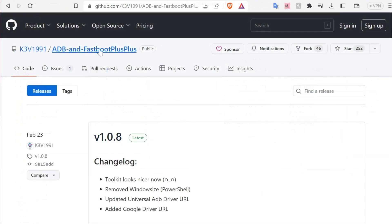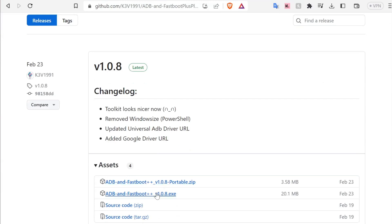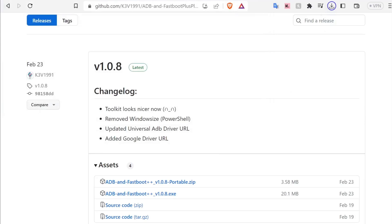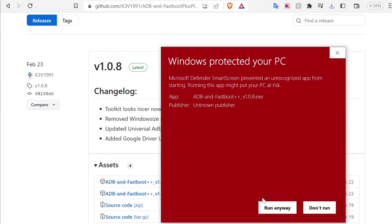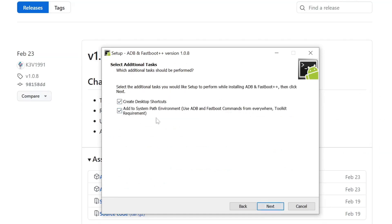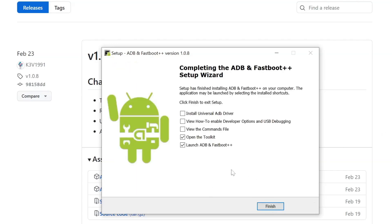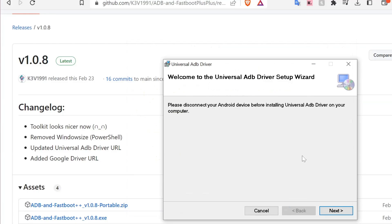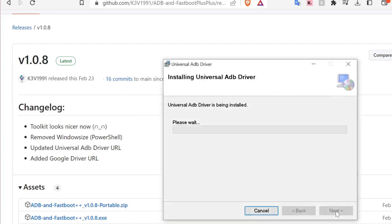Now head back to your web browser and download the latest version of ADB and Fastboot++ from their GitHub page — I'll have a direct link in the description. At the time of this video the latest version is 1.0.8. Under assets, I recommend downloading the .exe file to install it to your PC. You may get a Windows prompt saying it protected your PC — click More Info and then Run Anyway. In the setup window, select the I Accept Agreement option and click Next. Leave everything as default, keeping the desktop shortcuts. Make sure to check off Install Universal ADB Driver, then uncheck Open the Toolkit and Launch ADB options, and click Finish. A second install window will open for the Universal ADB Driver setup — click Next, install to the default location, and click Close when complete.